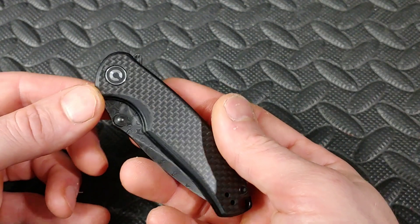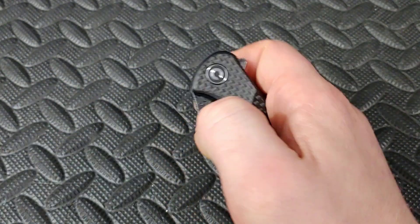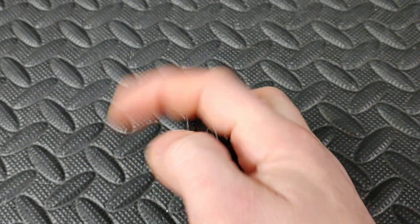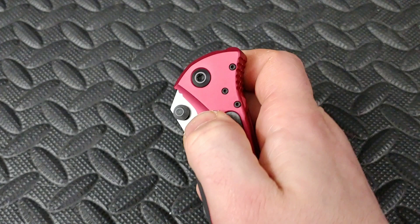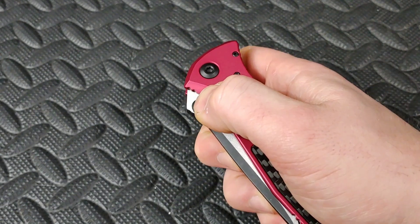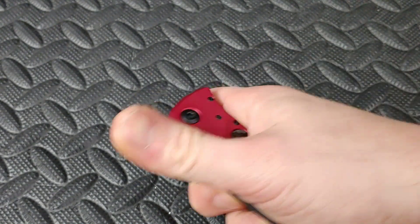Another example with a well-tuned detent: the Civivi Pintail, where you have good placement for the thumb studs. For the reverse flick or the thumb flick, you can flick it out any way you want because the detent is so finely tuned. Then you've got the Socom Elite, which gives you a little track to put your finger on — you put your finger on it, follow the track right to the side of the thumb stud, and overcome it. Once you overcome that detent, make sure you flick out.